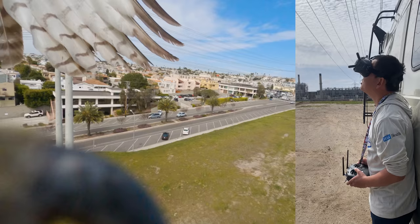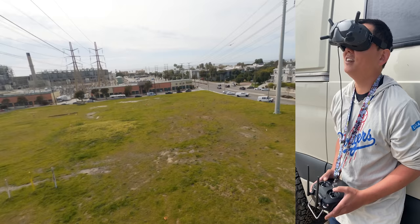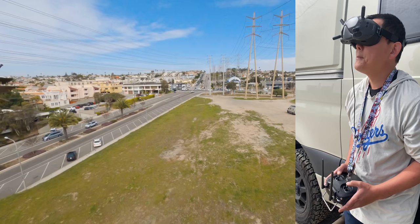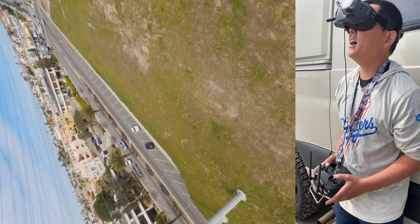Holy crap, a bird just attacked me while I was flying. I thought something malfunctioned because I just repaired this FPV drone. That's why you don't fly FPV around people — even if you're comfortable with your gear, you can always get attacked by a bird and fall out of control. Luckily I was pretty high up when it happened, so I ended up being okay.